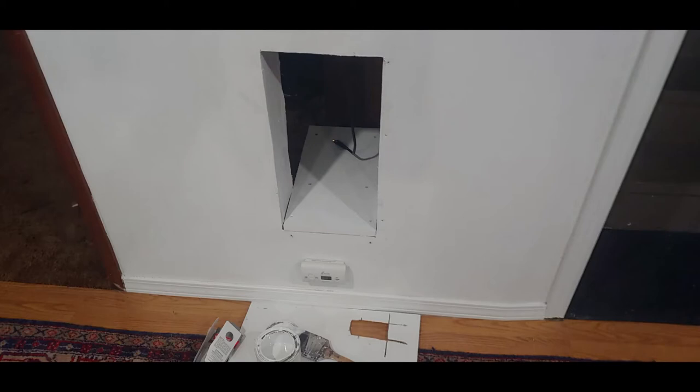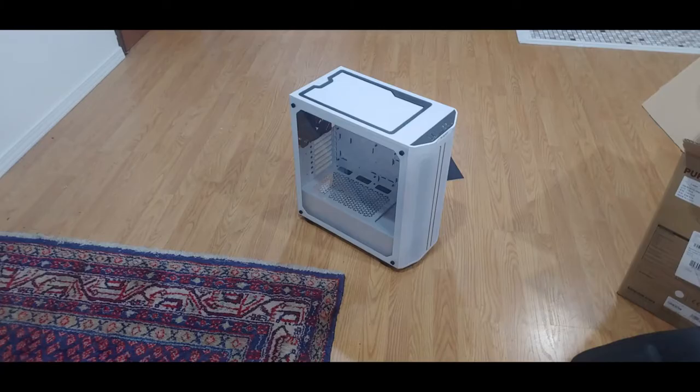Here is the old computer inside the nice shelf space we have here inside the wall. Some touch-up paint to get rid of where the old trim was. The new case — yes, the be quiet — love it. It's huge with tons of room.